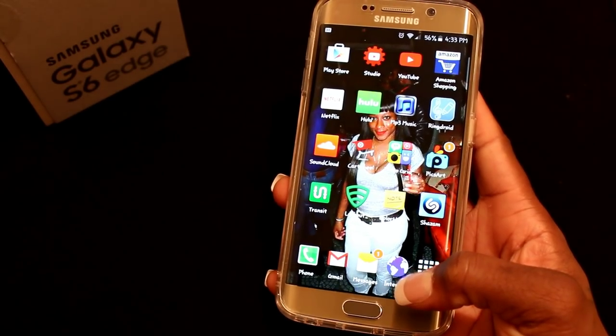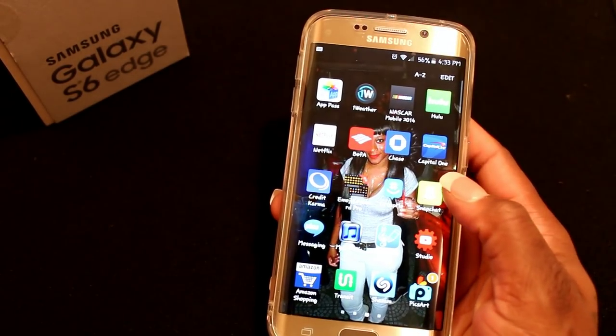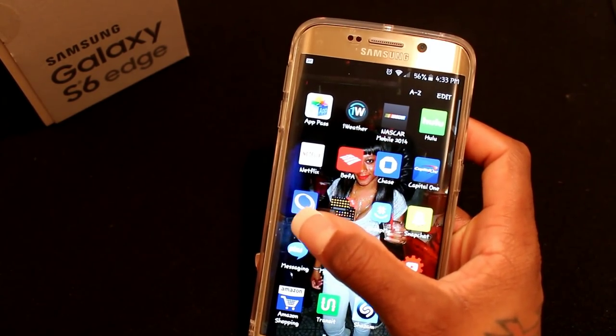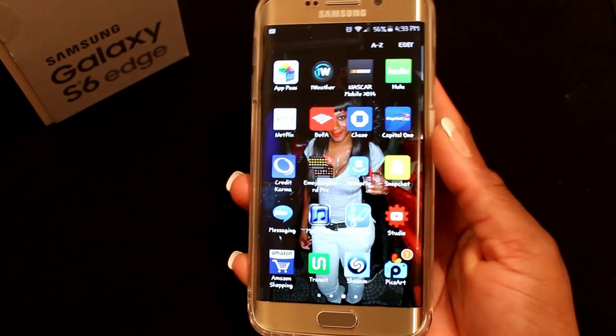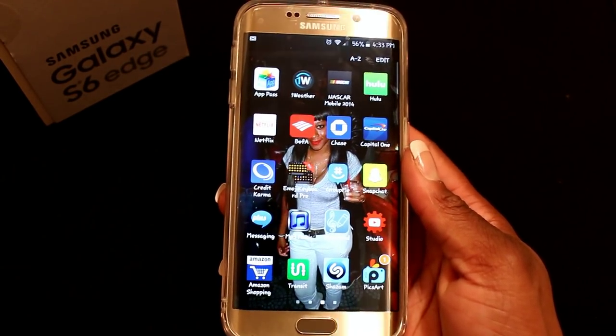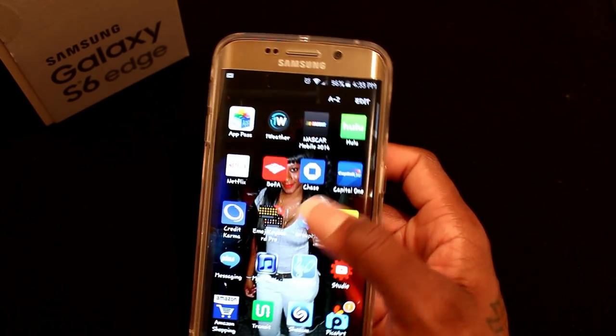I don't have a lot of apps since I just got this phone, but I wanted to share what I do have. I have Credit Karma — that lets you check your credit score for free without paying anything or damaging your credit score at all.